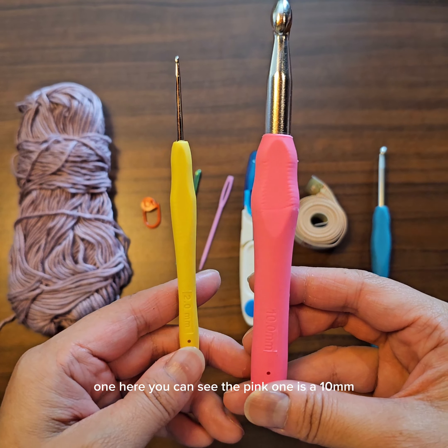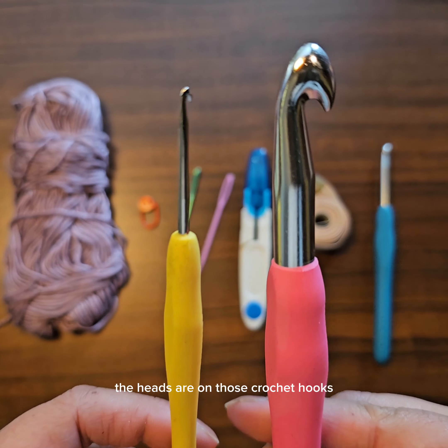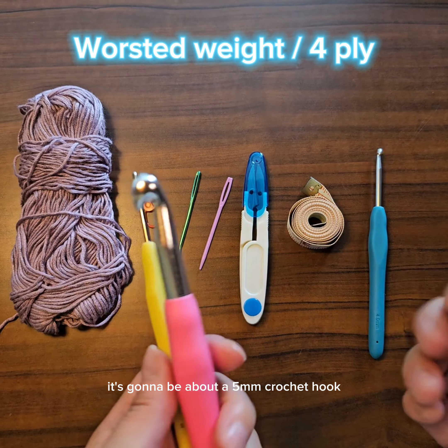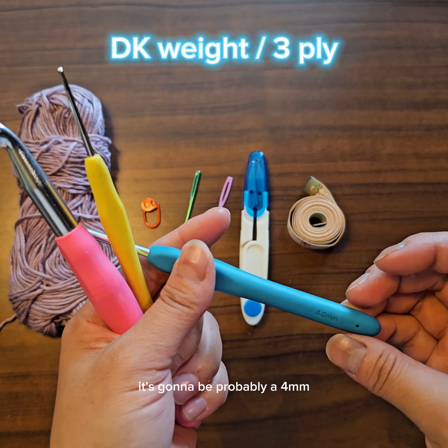The first thing you're going to need is your crochet hook. There are a lot of different sizes a crochet hook can come in. Here are two examples: this pink one is a 10 millimeter and this yellow one is a 2 millimeter, and you can see how different the heads are on those crochet hooks.